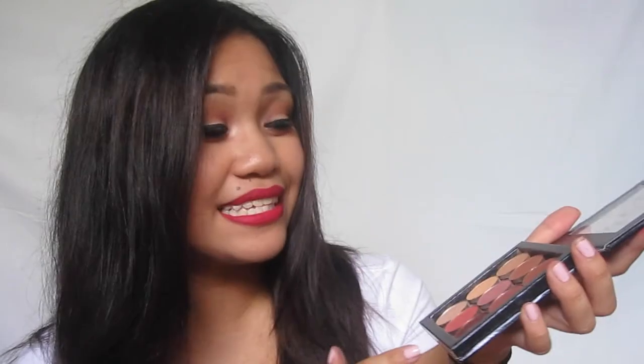Hey guys, this is the final look! I hope it was easy enough for you to follow. Again I used my Makeup Geek eyeshadows because I am obsessed with Makeup Geek. If you don't have Makeup Geek eyeshadows yet, you need to go get yourself some — they are amazing, great quality, really pigmented, and really inexpensive.